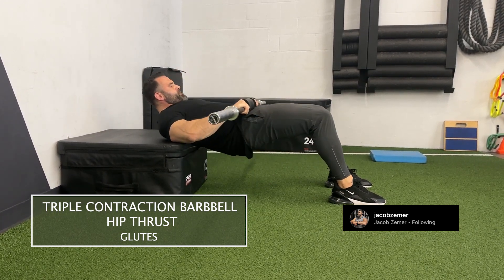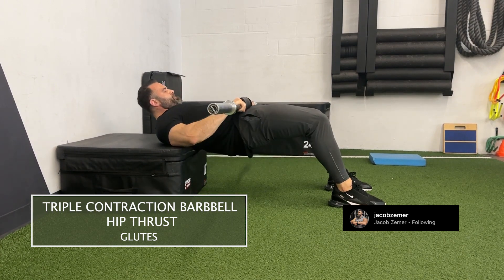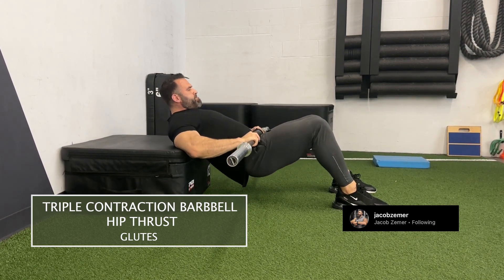You're going to start from the bottom and thrust into the air until you're at a tabletop position. Tabletop is where your shoulders, hips, and knees are all in line — you're forming a flat line. That's why it's called tabletop: you can put something on there like it's a table.